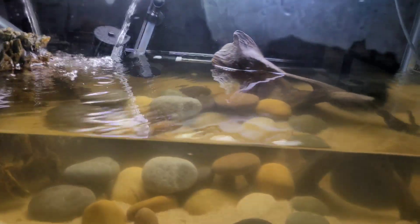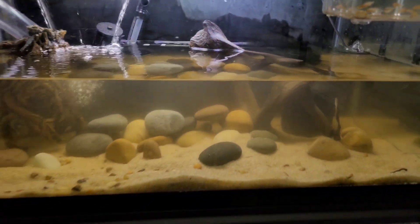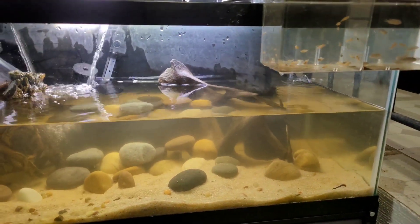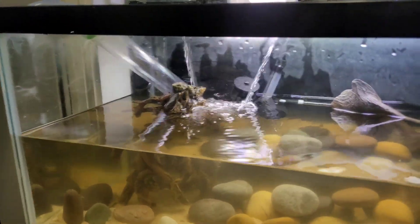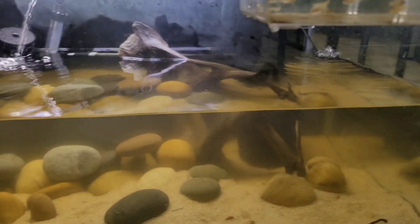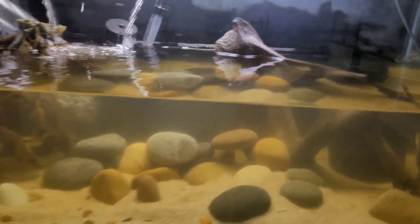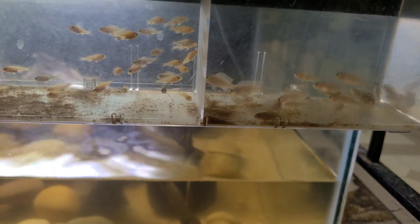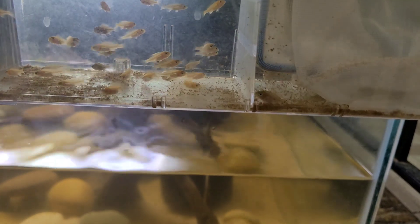I'm gonna go ahead and release these Lion's Cove in this 40 gallon right here so I can watch some guys grow. The reason I didn't fill it back up to release them is because they're already temperature acclimated, so I can just throw them right in and everything will be all right, then I'll fill the tank up after. Hopefully I have no complications with them trying to jump out or anything crazy like that.